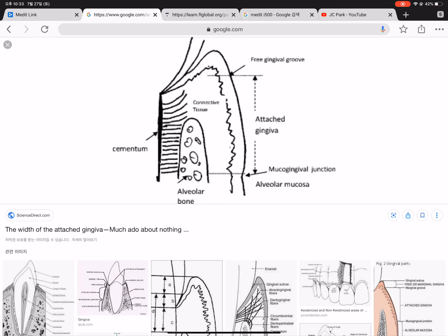Attached gingiva is a hard and very strong soft tissue surrounding the tooth and supporting it, and it is identified by the mucogingival junction from the alveolar mucosa. The attached gingiva or keratinized gingiva is usually measured as the distance from the mucogingival junction to the top of the gingival margin, or the projection of the bottom of the gingival sulcus.